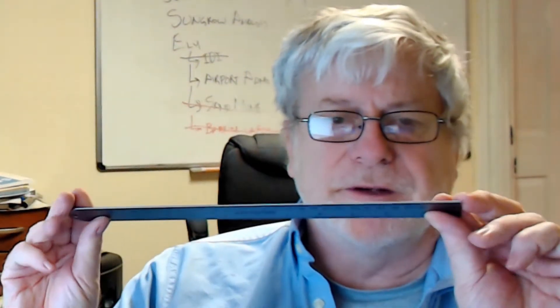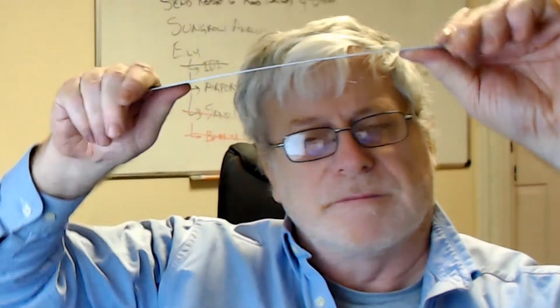And I can demonstrate it very quickly with this simple metal ruler. It's a very thin metal ruler. It doesn't take me much to bend it — it's very weak. But I simply turn it 90 degrees, like so. I can't bend it. Why is that? Because the depth has changed.